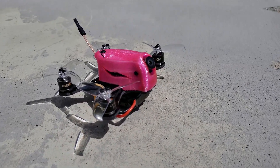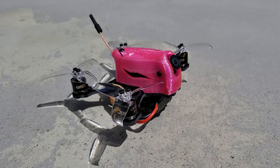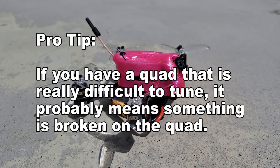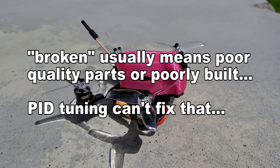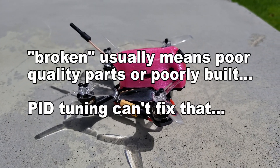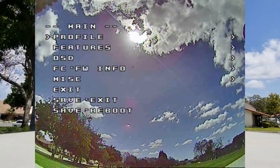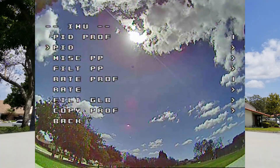Hey guys, so this is a PID tuning example with the Atom Mini V2. This is a fairly easy example and I'll have other examples in future videos, maybe something a little more challenging. I just want to let you guys know that I know you've asked for a PID tuning video and my process is fairly casual.